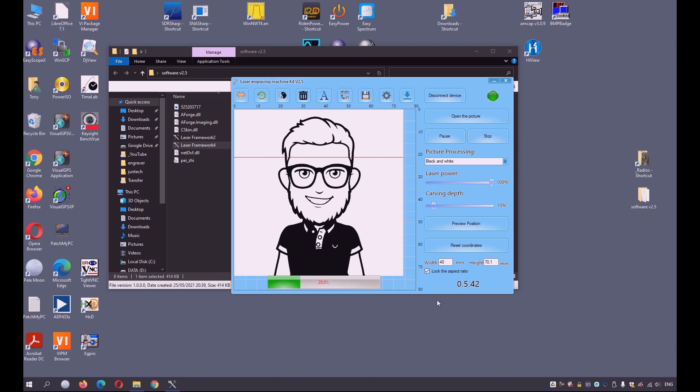You can see here the red line showing where the engraving is. We are about five, almost six minutes into it. A picture this big will take almost 20 minutes. I will also stop my time-lapse.